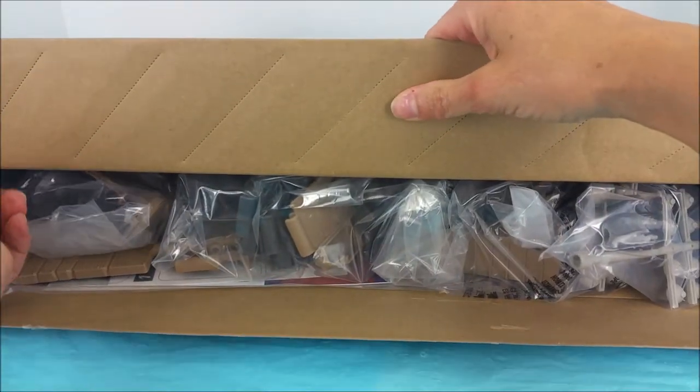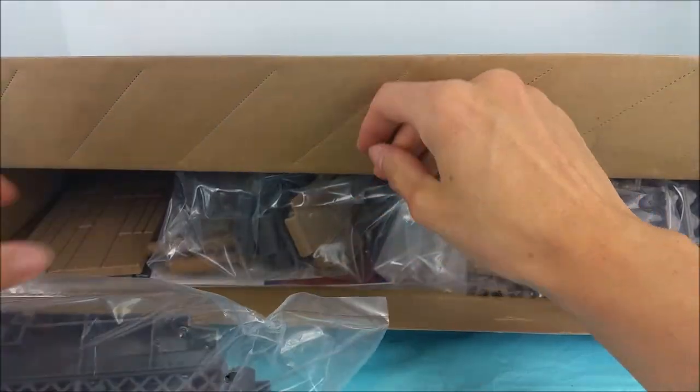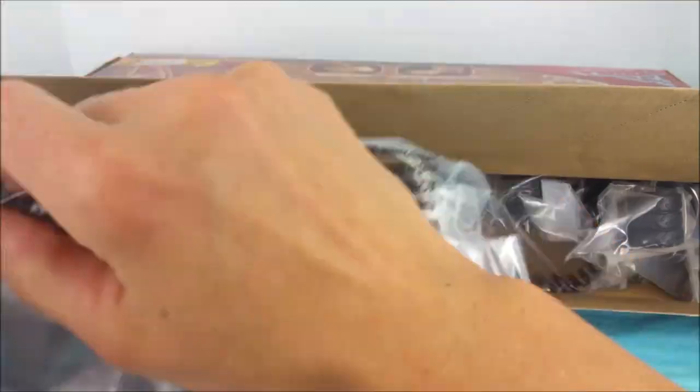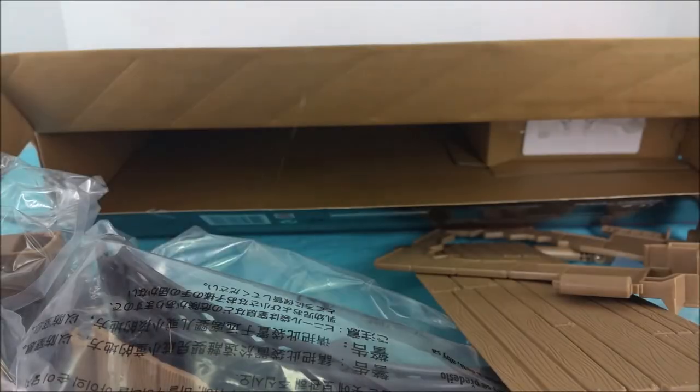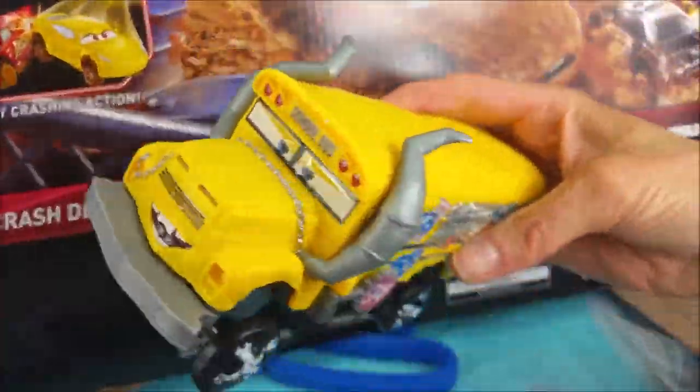Oh boy! Lots of pieces! Here are the directions and labels. And we can't forget about Ms. Fritter! Ms. Fritter is on the loose!